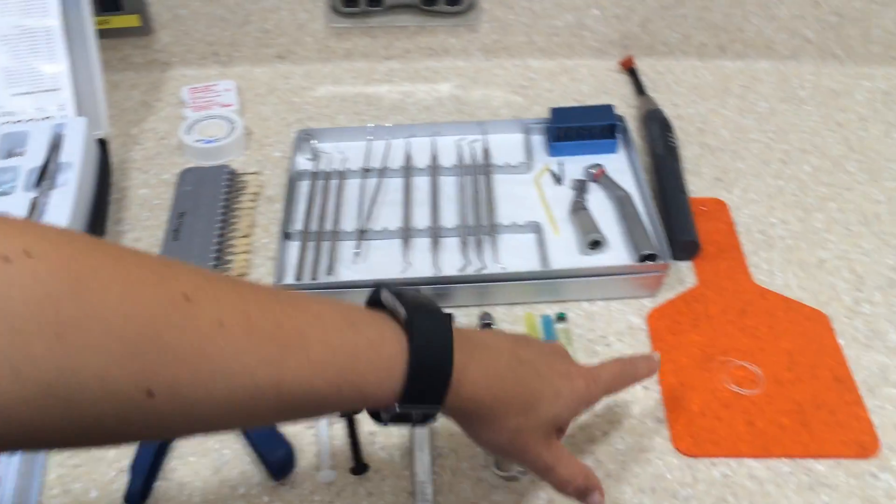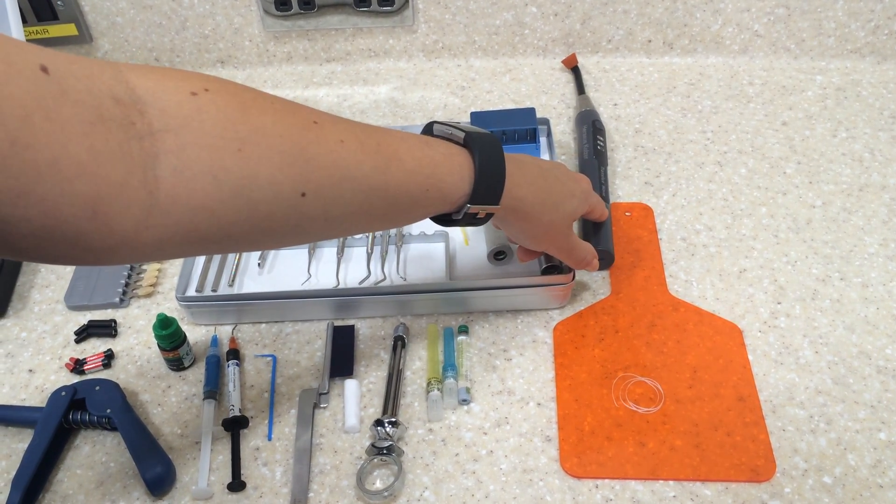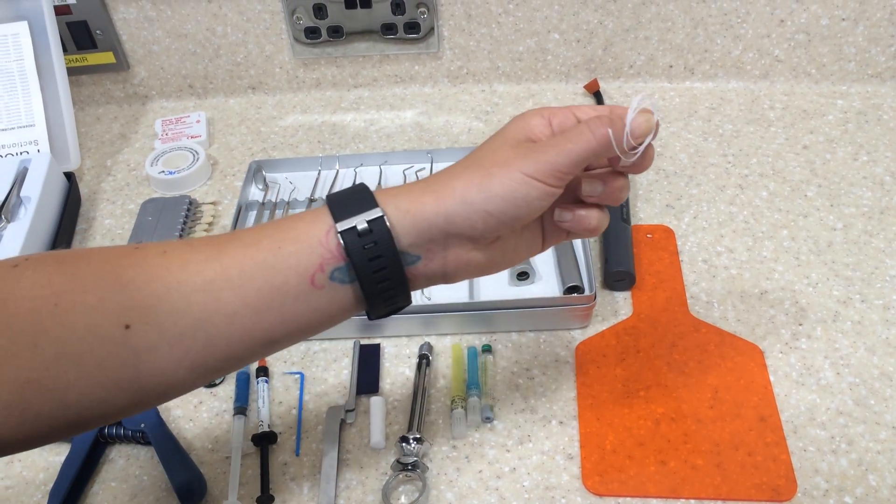We then also have the light shield which protects your eyes from the UV light, which is used to harden the composite, as well as some floss.